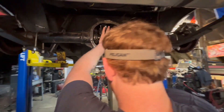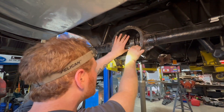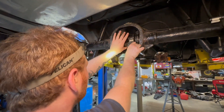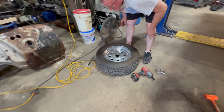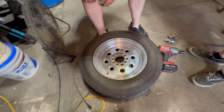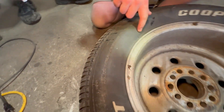These are Cooper Cobra GTs — look at the date code. They're from the 37th week of 2012.